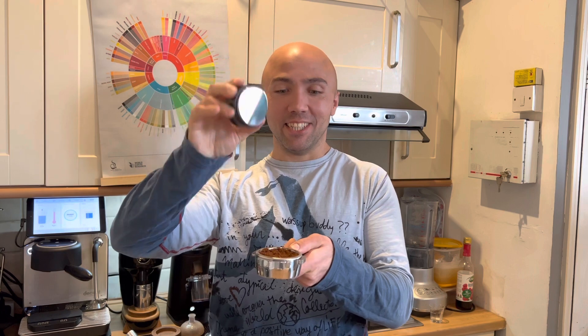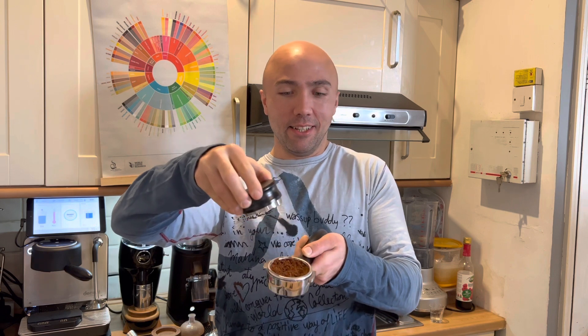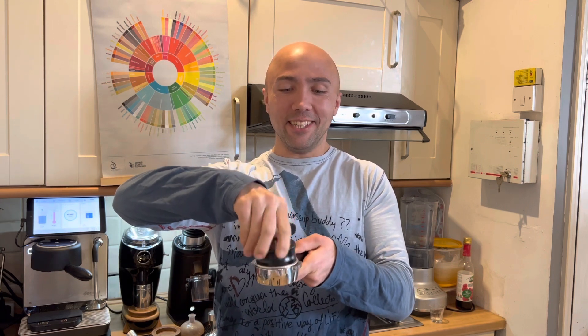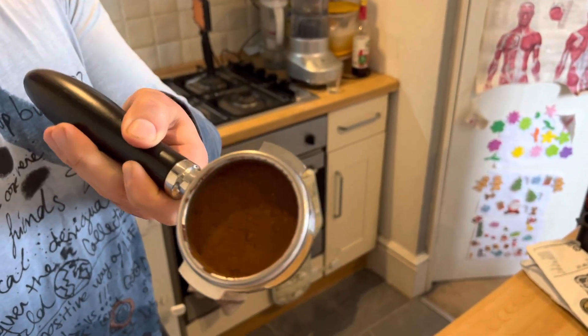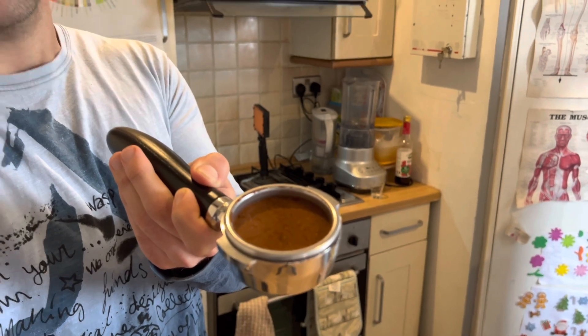First time I use this Normcore wedge leveler. I try to set it to the same depth as the other tamper, but it's difficult to say exactly. It's definitely more precise — it goes almost all the way to the edge, with still just a little bit of residue.